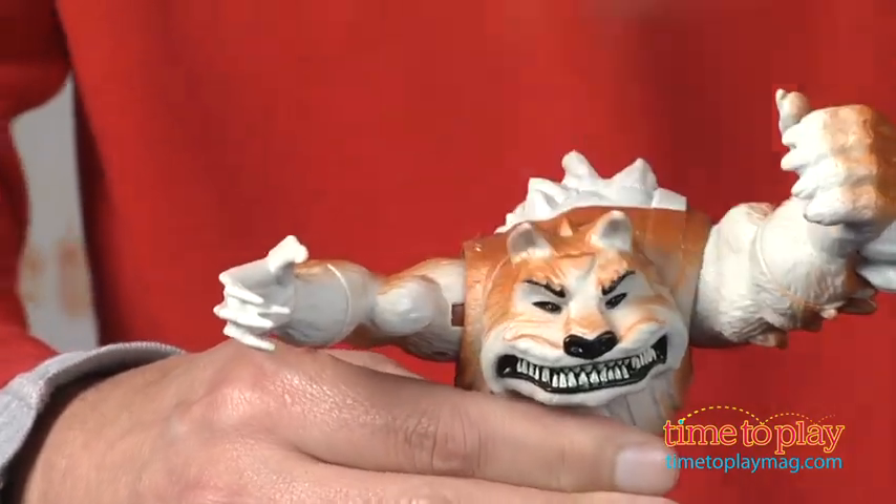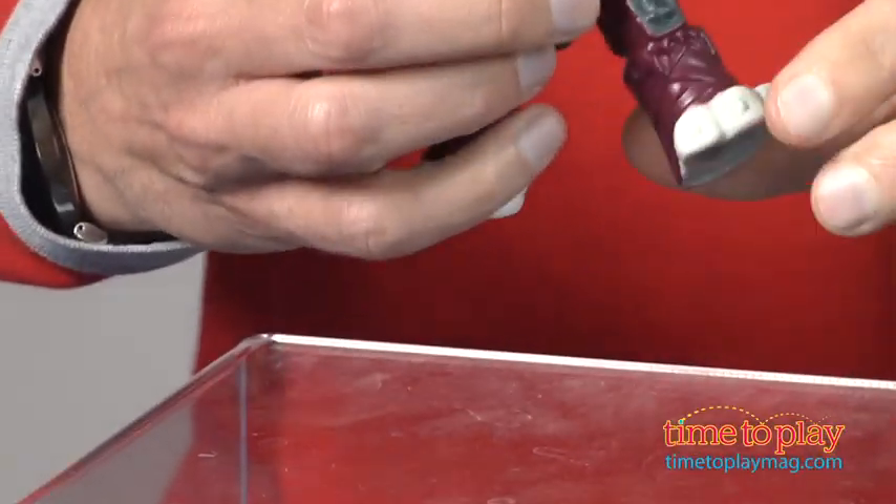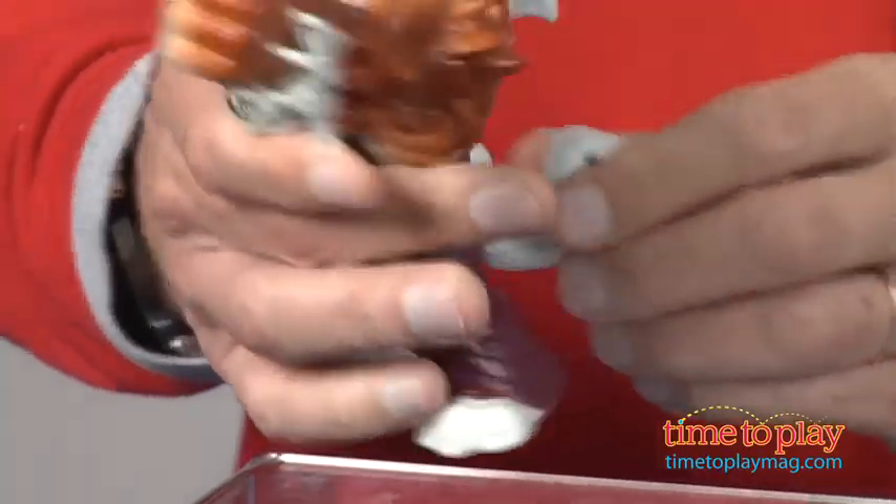Now this figure you can see is fully articulated — his arms move, legs move — and it's for kids ages four and up from Playmates Toys. If you want to see all the figures in the Ninja Turtles line, you'll find the best reviews at TimeToPlayMag.com.